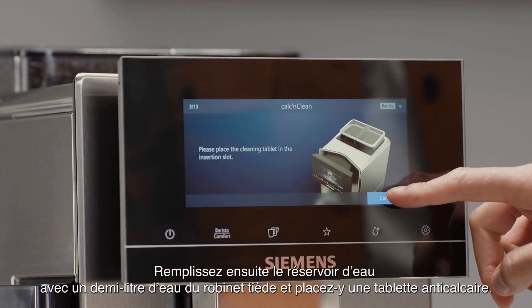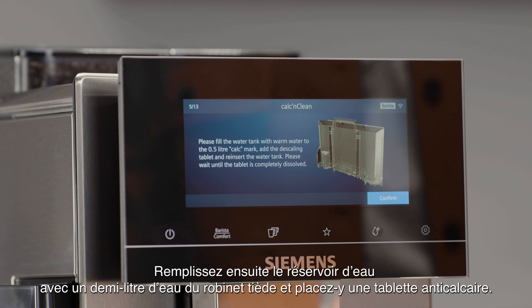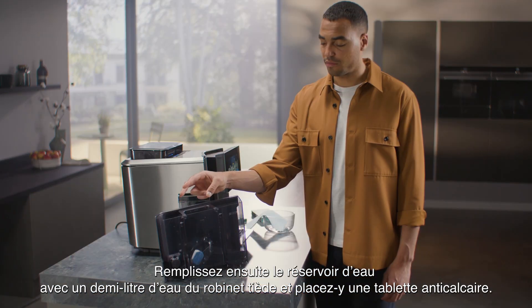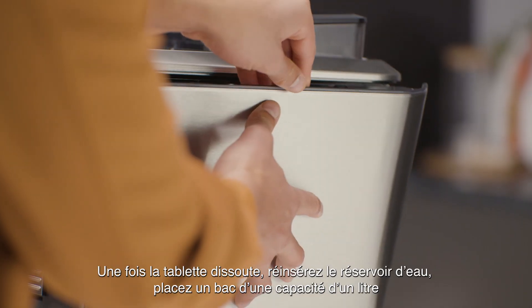Next, fill the water tank with half a litre of warm tap water and drop a descaling tablet inside. Once dissolved, reinsert the water tank.